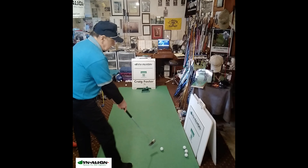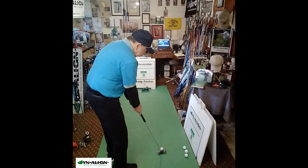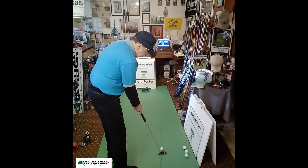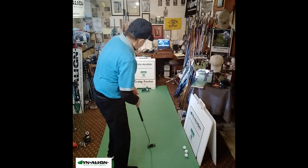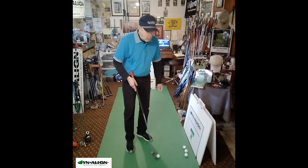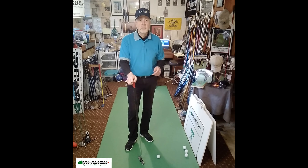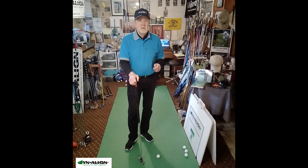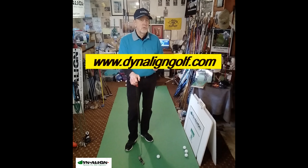This is going to feel odd at first using this type of putting stroke, but with use it will become second nature and comfortable. If you'd like more information about how to apply DynaLine to whatever putting style you use, visit DynaLineGolf.com. Zoom lessons are available, and you can find out more about how to stabilize your stroke, simplify things, and get more consistency.